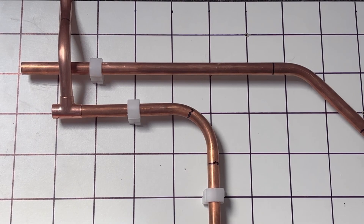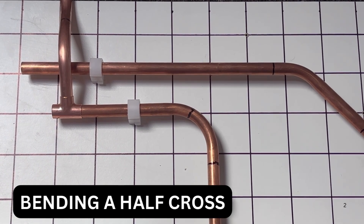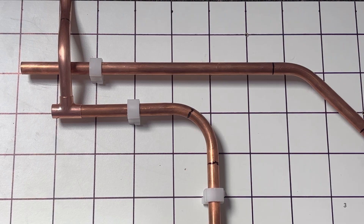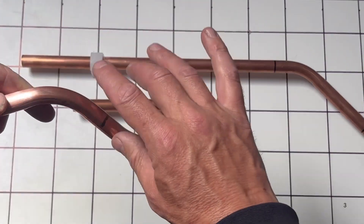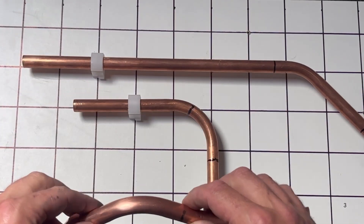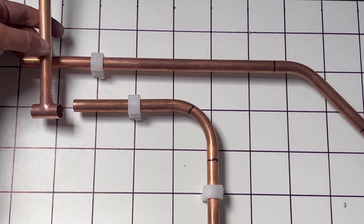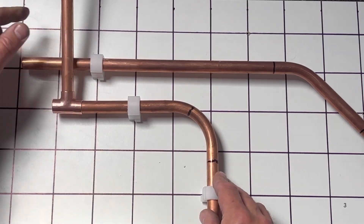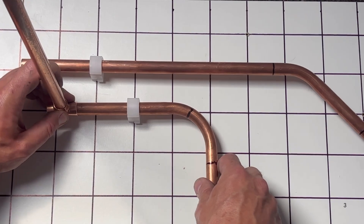Welcome back to the channel. On today's video we're going to show you how to do a half cross. It's a bit like a crossover, similar way in bending, but you only bend it twice. It's going to end up looking like that. If you need to get a pipe to tee into another pipe without using a lot of fittings or elbows, I'm going to show you how to do it.